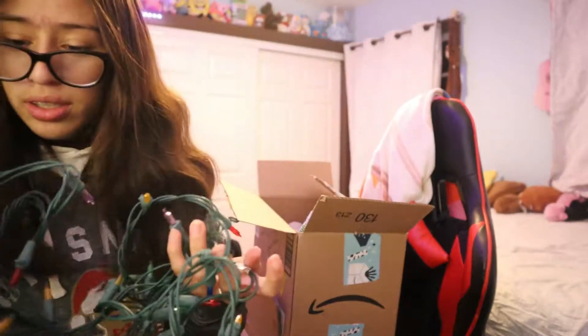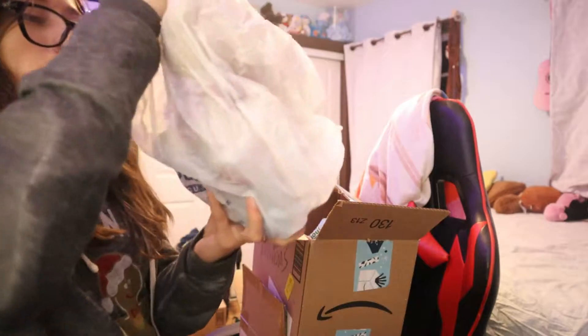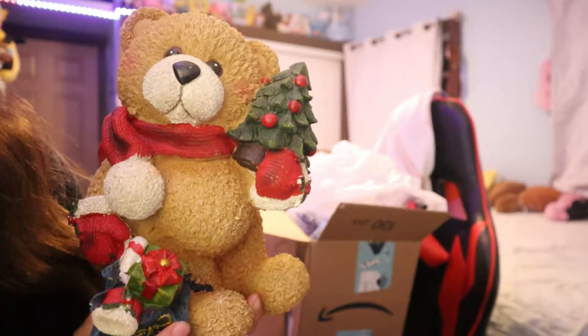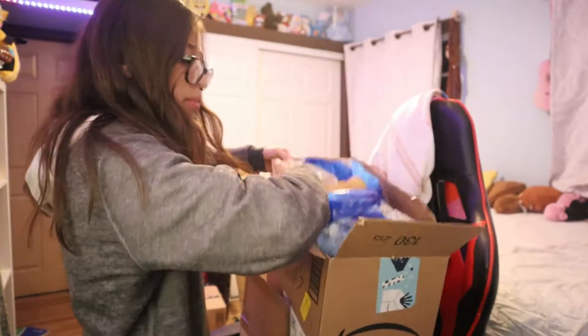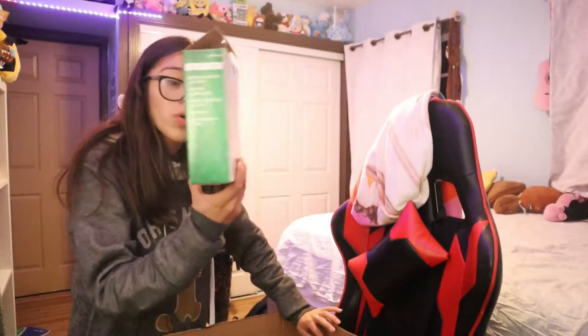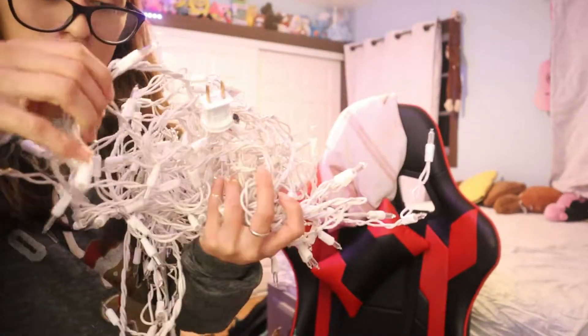I think I'll go with these lights. I forgot we have these cute bears — I'm gonna put them in the kitchen because I have nowhere to put them in here, but they're so cute. I could put one on top of my bed but Scrappy might break them. I want a set of white lights and a set of colored lights in my room. Oh, these are the mini lights — I like these, I want to use these.